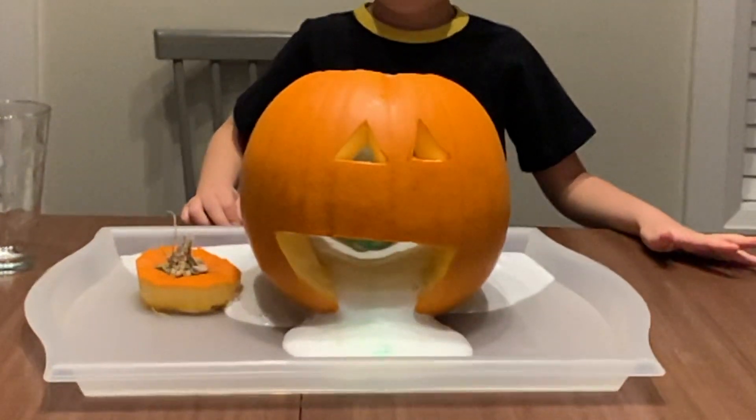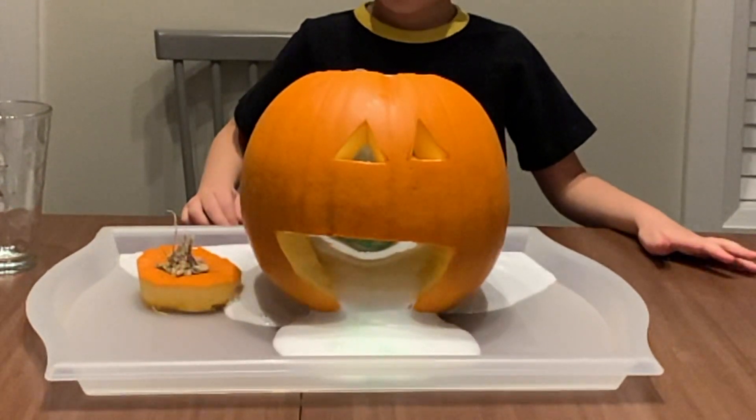Now that you know the science, you can try it again. I really hope you enjoyed today's Halloween video. Happy Halloween!